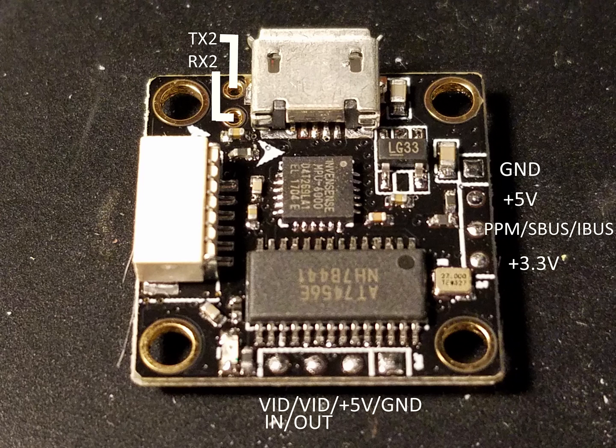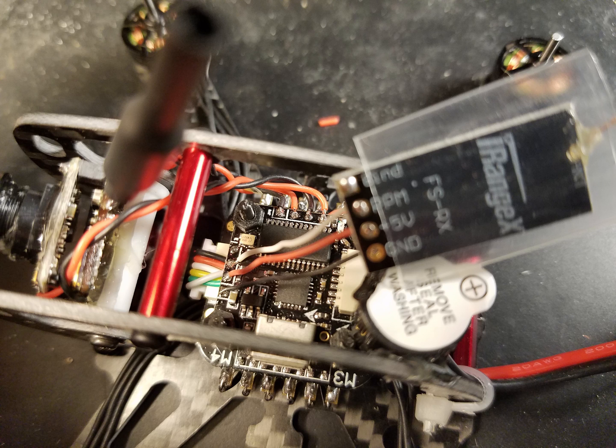And this is the top of the flight board. To the right side we got the ground, 5V, and then the signal wires for the receiver, so it supports PPM, SBUS and IBUS, and a 3.3V output. On the bottom you got the video in, video out, 5V and ground. I chose to use an FSRX made by iRangeX which is a PPM only receiver.